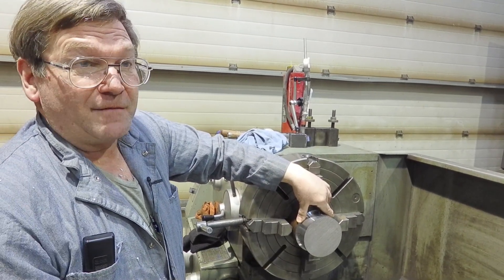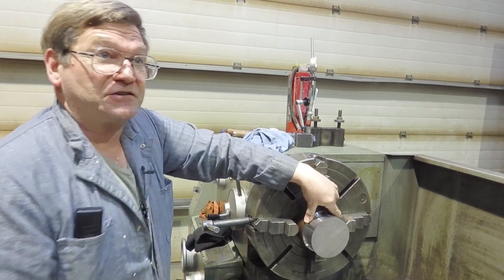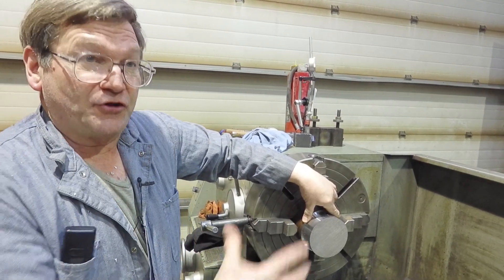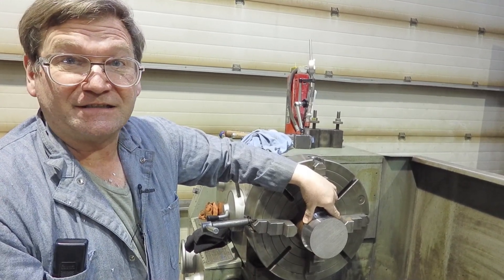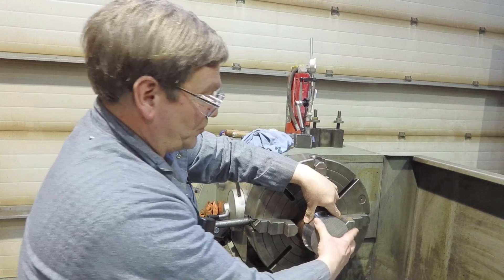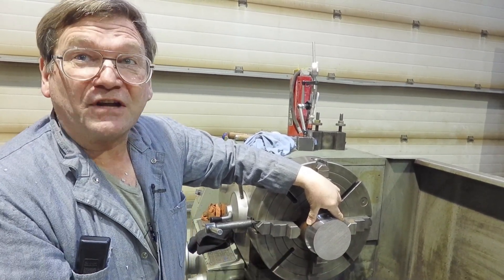One that's automatic and that a lot of people use is a six-jaw chuck. A six-jaw chuck is great for giving you an average, especially used on thin material, because it gives you six points that pull in on your tubing. You're going to bend your tubing if you just tighten it down.